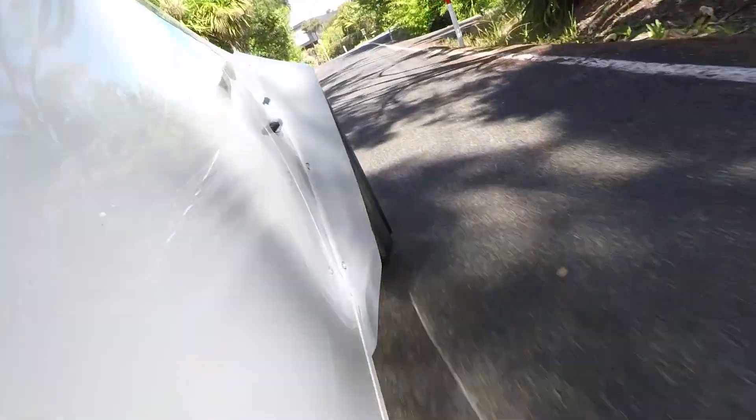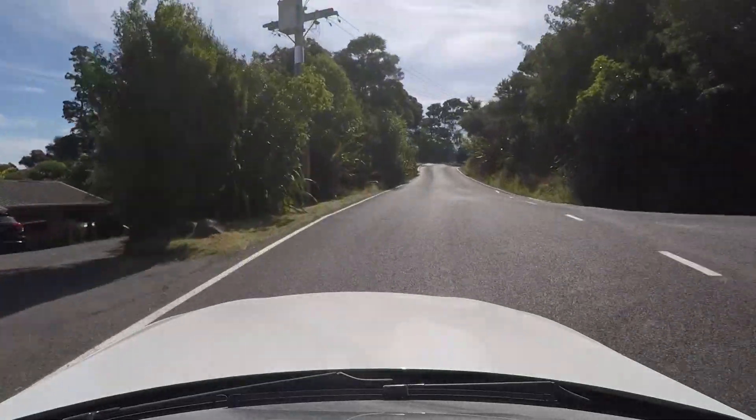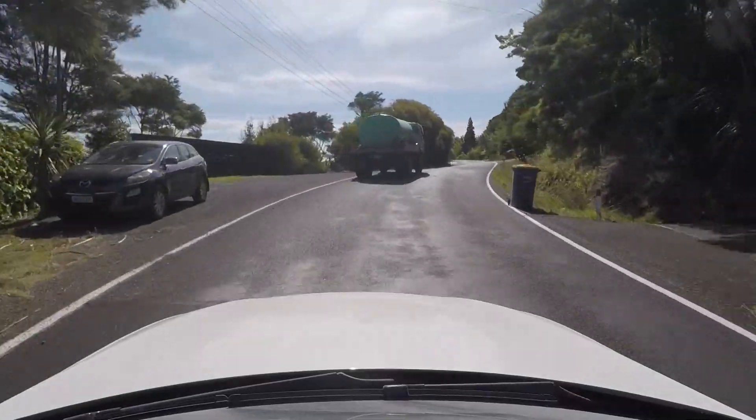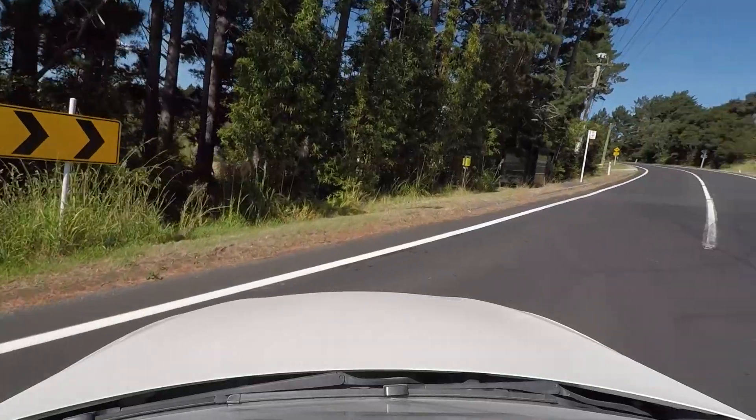The thing is, from in here you don't know it's wider — there's no indication, so you just have to remember. This is a bumpy road. Going as fast as a truck I need to make a real continuous effort to drive wider than I normally would.